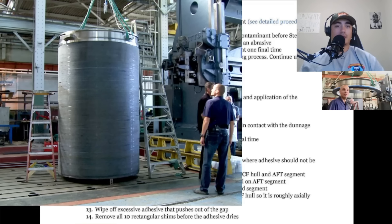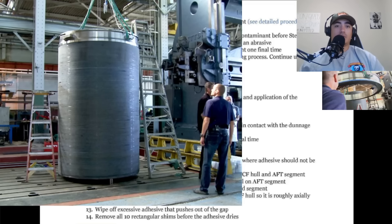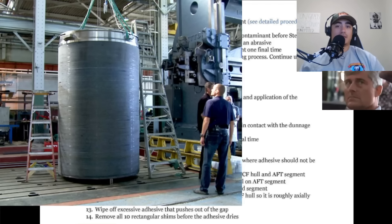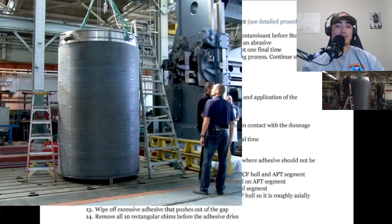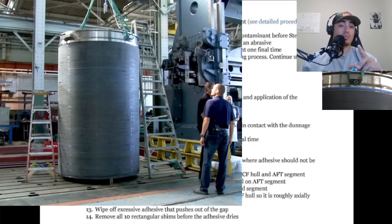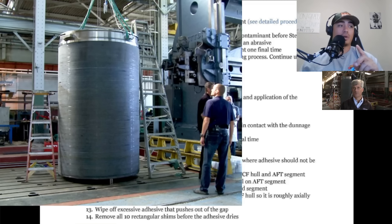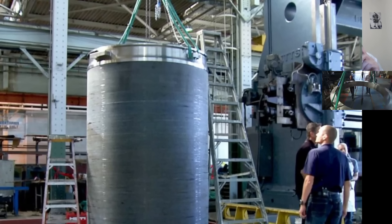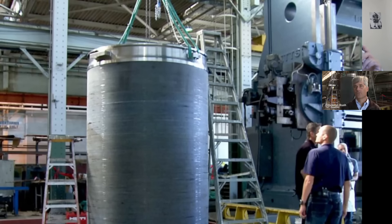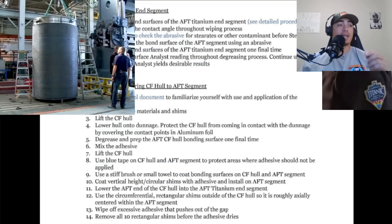Now they're prepping the titanium aft ring — degreasing the bond surfaces and recording the contact angle throughout the wiping process. They'll check for contaminants, lightly roughen the bond surface, then degrease one last time. This is important because remember they're reusing the titanium rings, so likely what they had to do was after the carbon fiber hull was separated, they had to machine down all that glue — which may have taken some material off — and then the surface is smooth, so they have to roughen those up.